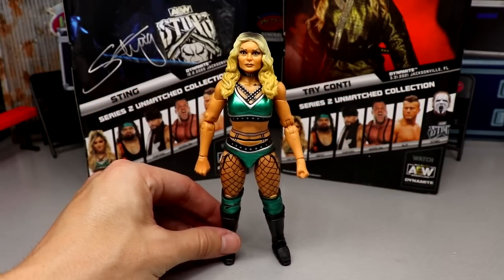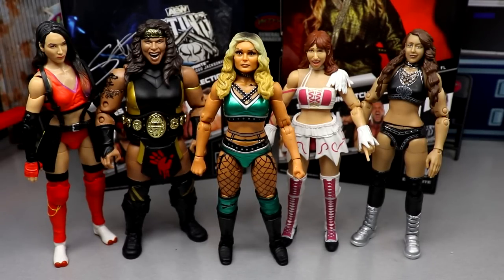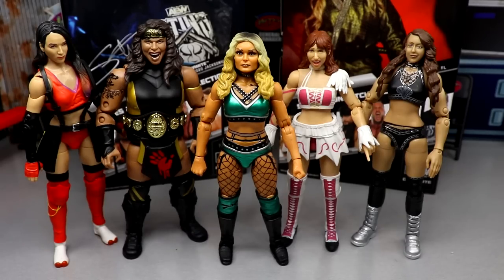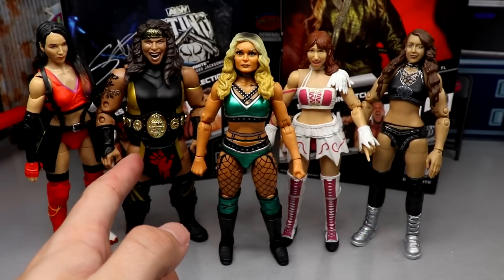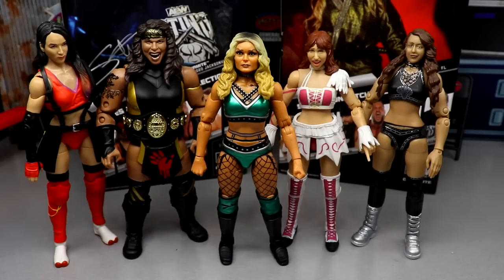For Tay Conti figure comparisons: here's Tay Conti next to the rest of our AEW women's division figures — Shida, Nyla Rose, Tay Conti, Riho, and Britt Baker. I think Tay Conti is our best women's figure so far — the joints, overall feel, likeness, gear, and kick pads all stand out. Riho doesn't have lower leg rotation, Britt Baker's arms are a bit loose with basic boots, and Nyla Rose isn't my favorite. Overall, Tay Conti tops the women's division in figure form.